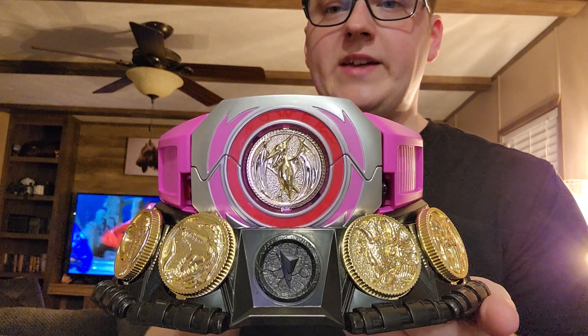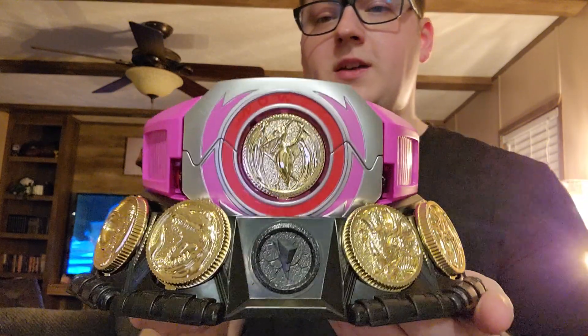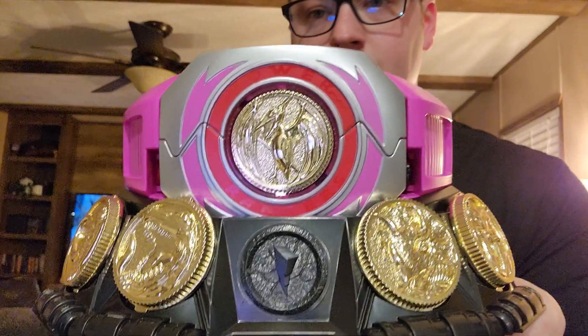What I want to do now is give you guys a full visual of what it looks like in the holster and on the stand that it comes with. I'm going to pop it back in the holster and put it on the stand. I'm going to put the coins on the stand too because the stand is meant to be used as a display piece with all the coins on it. The Classic Morpher has this stand as well, meant to be a display piece for your coins. Looks really good.